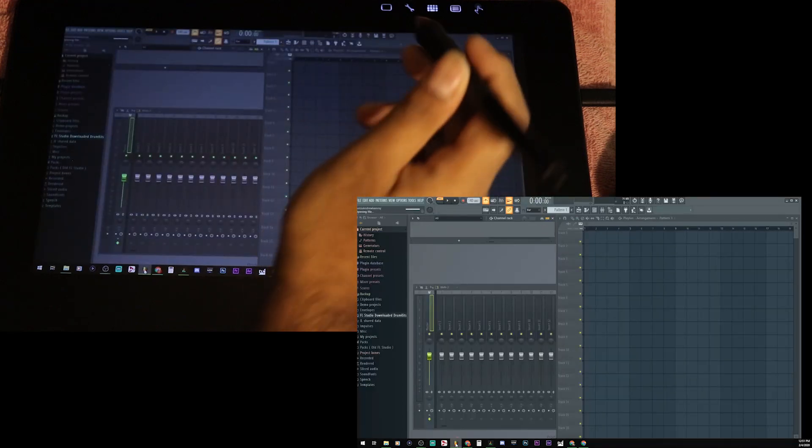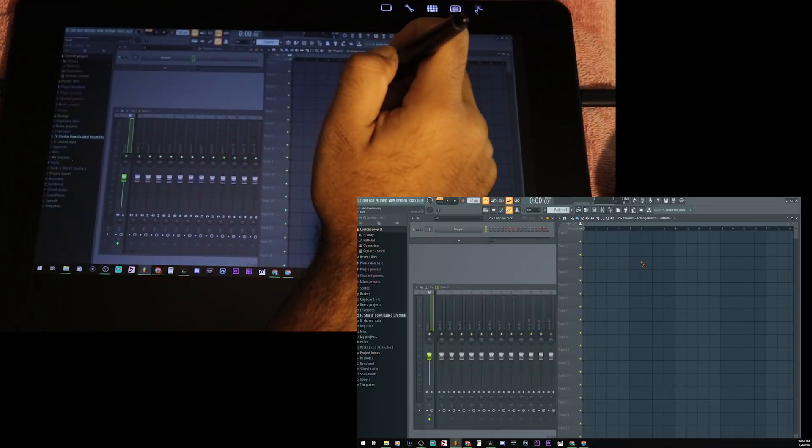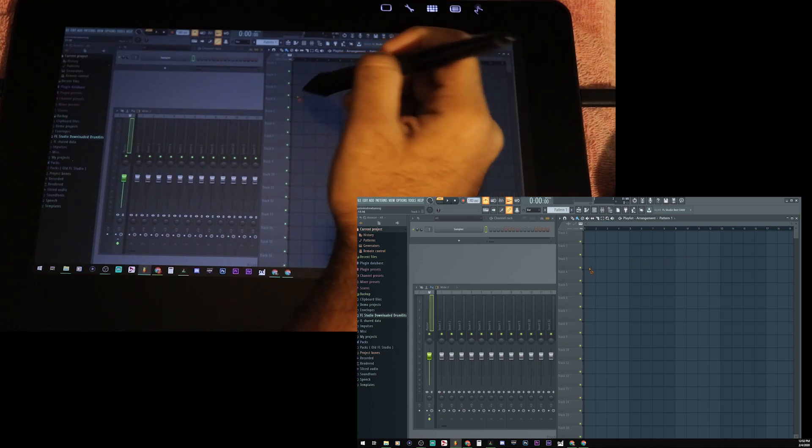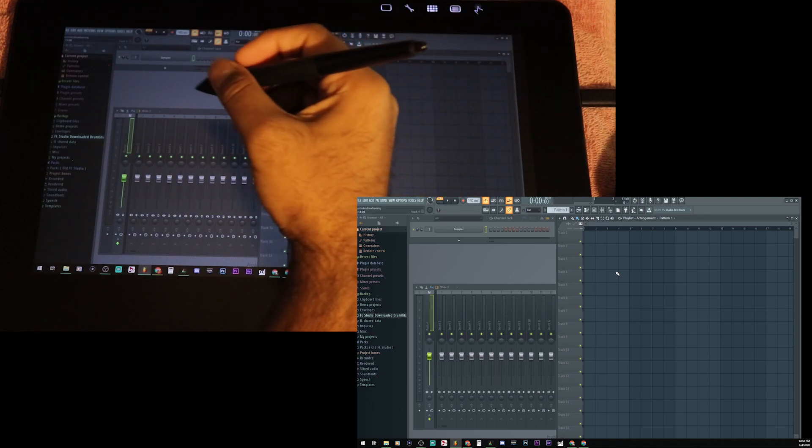Let me open FL Studio again — by the way, I think I saved in some random folder. There we go. So the pencil does not work. The eraser — well, we can't erase anything because there's nothing drawn. But clicking works.